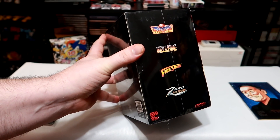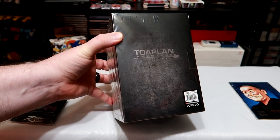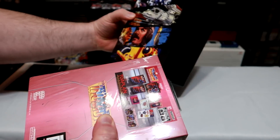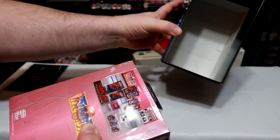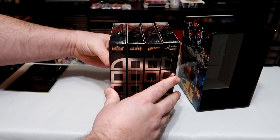You had the option of buying four classic Toaplan shooters, either individually or in one special collector's edition case that included them all. There was Truxton, Hellfire, Fireshark, and Zero Wing, the latter of which was never released in the United States.